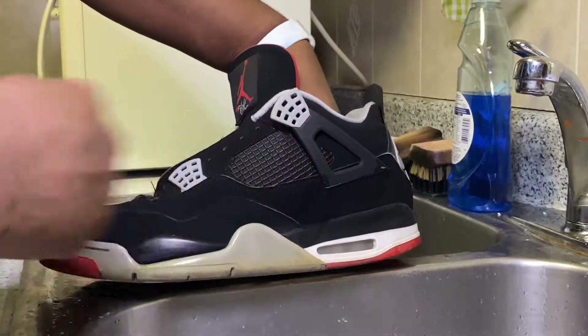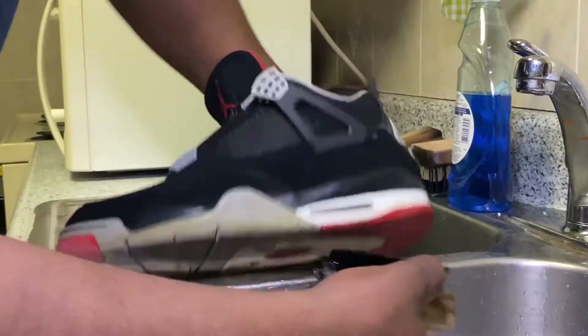Now that the uppers are back to their normal state, nice and clean, we're gonna go ahead and switch to a stiff textured brush with the same solution to go ahead and clean the midsole and the outsoles as well.